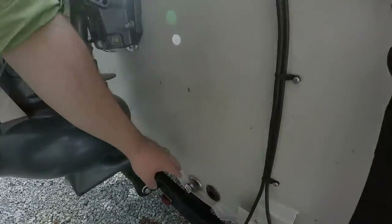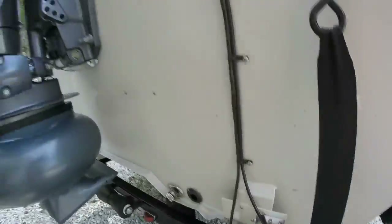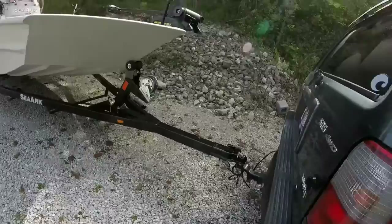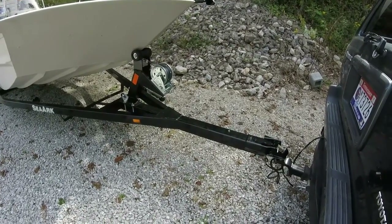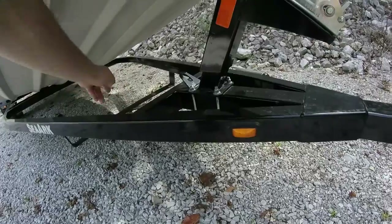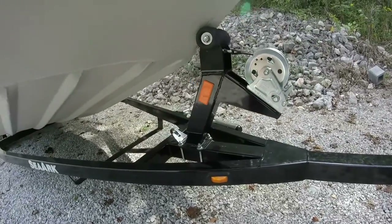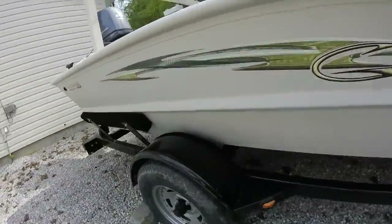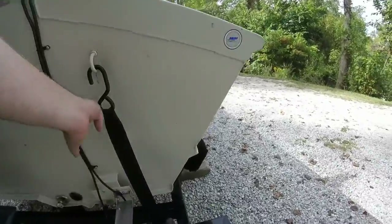You can see the drain plugs — one on each side of the tunnel. Here's the transducer plate; I've got the structure scan and regular 2D on it. Over here is the screen for the live well intake. You can also get a view of the trailer. I'm not sure if SeaArk manufactures their own trailers, but it's a good solid tubular design. There's a spot for the spare tire, which I have — I just need to pick up the hardware to mount it. It's a nice sturdy trailer with decent-sized tires.